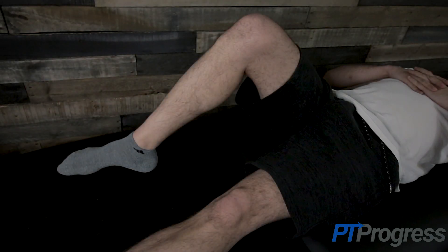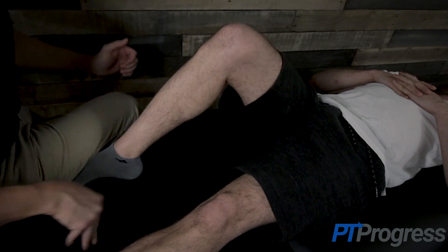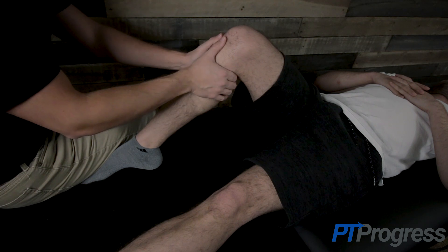To perform the posterior drawer test, position the patient in supine with the hip at 45 degrees and knee at 90 degrees of flexion. The patient's foot should be flat on the table and further stabilized by the examiner's body.